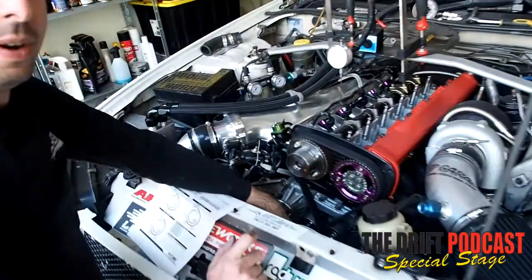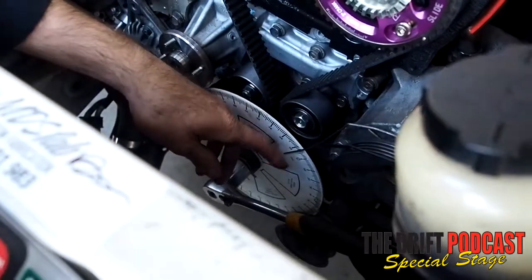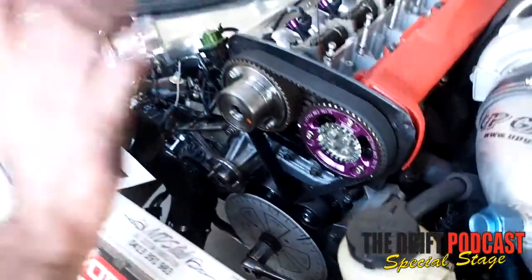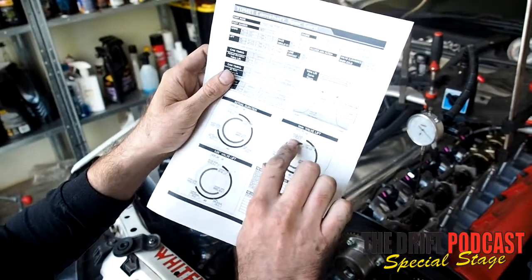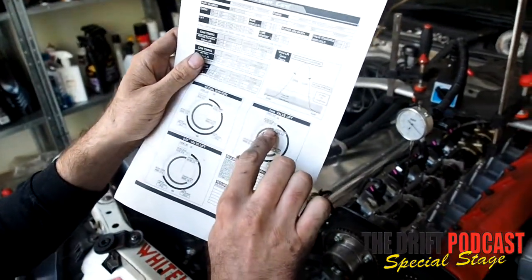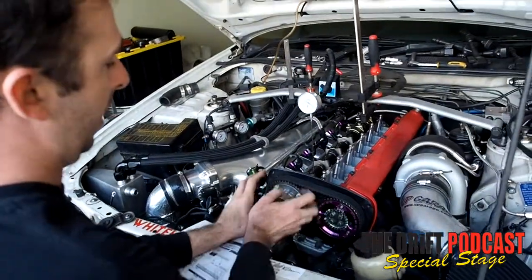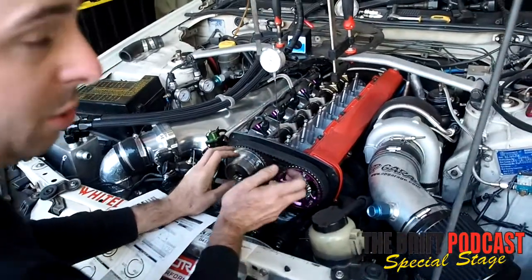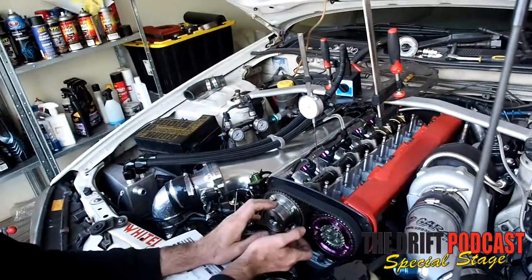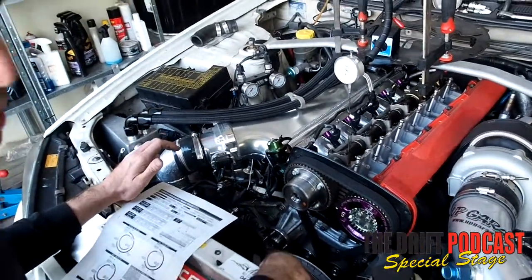We're at 8 degrees on our timing wheel — you can see there, 8 degrees. So we know that our intake is opening at 8 degrees, where it should be at 6 degrees. We would then adjust this so that it's 1 degree at the cam further over, so that we're at 2 degrees at our crank.